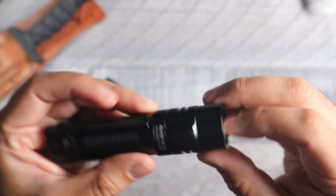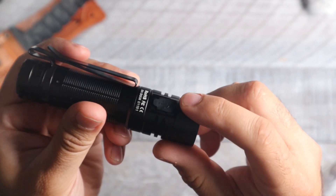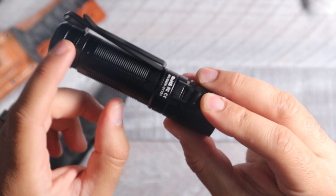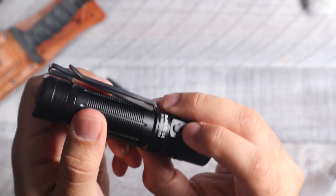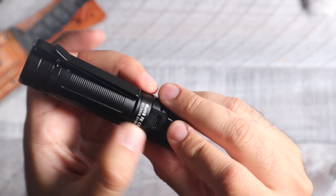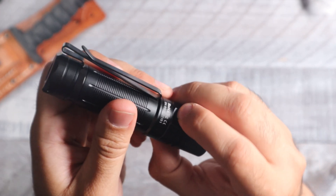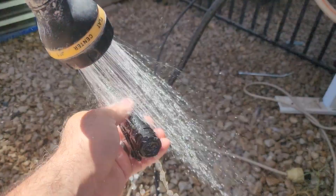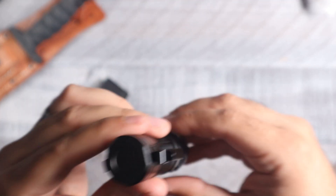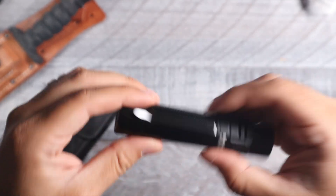For charging, you have a USB-C port with a cable provided. When you're using it out in the rain, make sure the port is completely plugged so no water gets in — as long as it's nice and tight, you should have no issue using it in wet conditions.